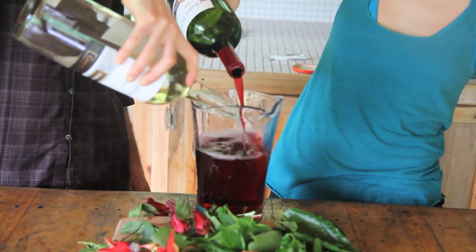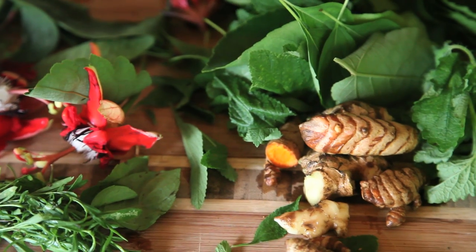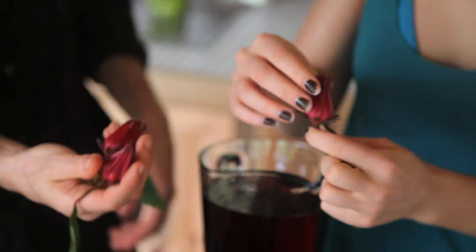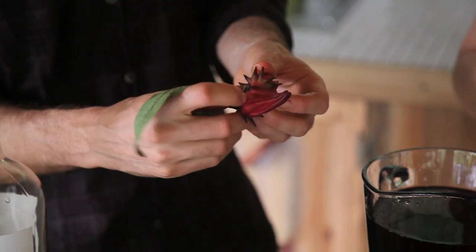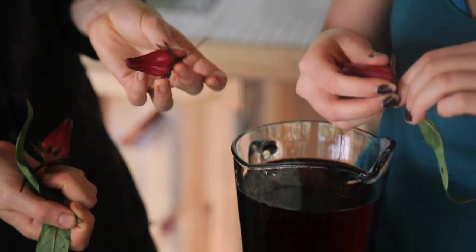We're just going to go down the line and start throwing things together. We're going to tear them apart a bit and let this sit for a full day. These plants were all grown here — we just picked them. The hibiscus flowers are used to make teas, and they give a tangy, citrusy type of flavor.